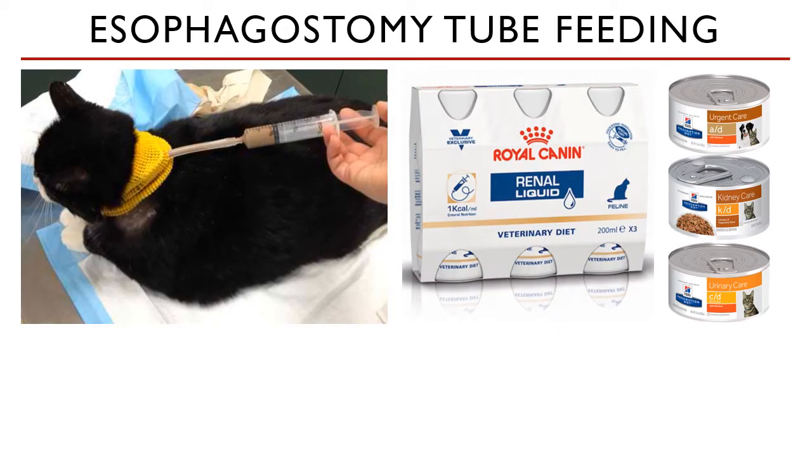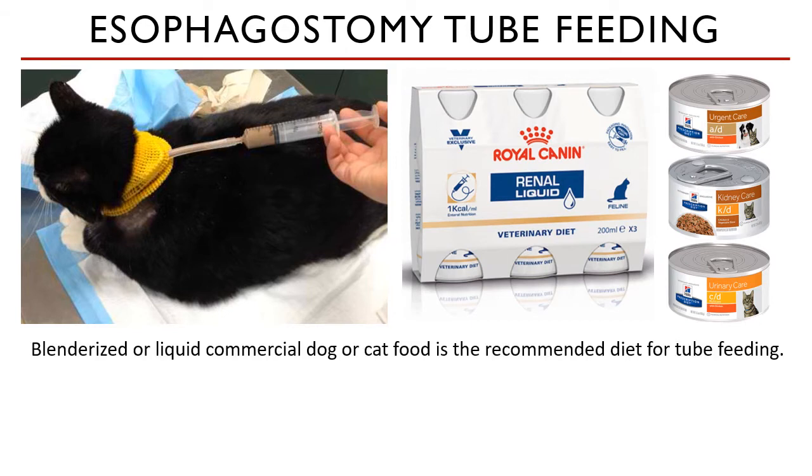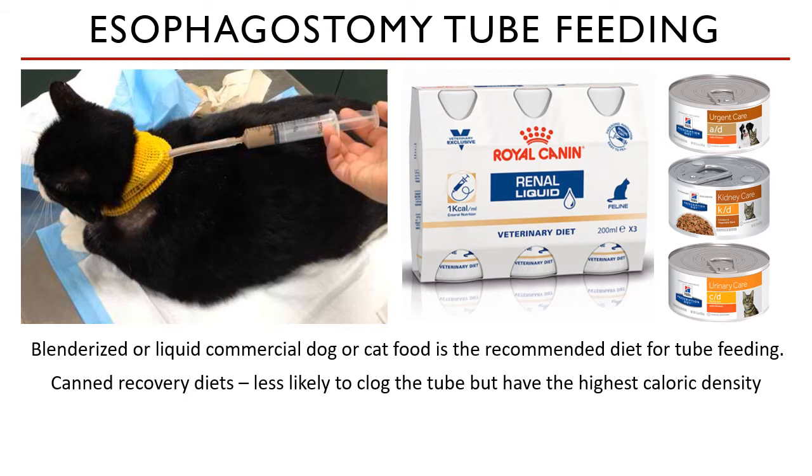Now we need to discuss how you're going to use the tube and how the patient benefits from it. Royal Canin and Hills have commercially available diets which make maintaining nutrition for our patients very accessible. Blenderized or liquid commercial dog and cat food is the recommended diet for tube feeding — these are the diets we usually use when we tube feed our patients.